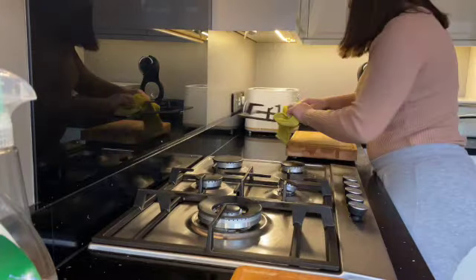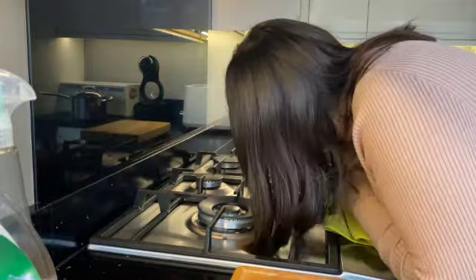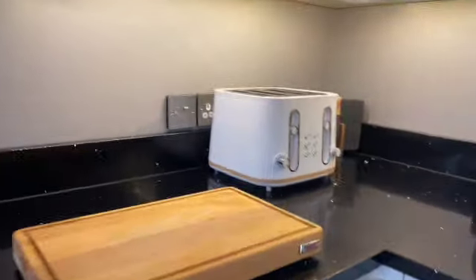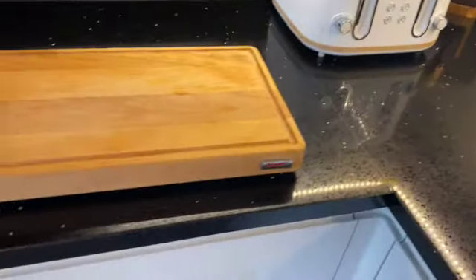And that is the end of this video, guys. We now have a super clean kitchen — I hope you enjoyed it. If you did, please give it a big thumbs up. Look at that shine on the backsplash! Make sure you subscribe for more videos like this, and I'll see you in my next video.